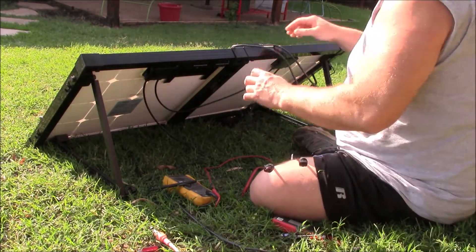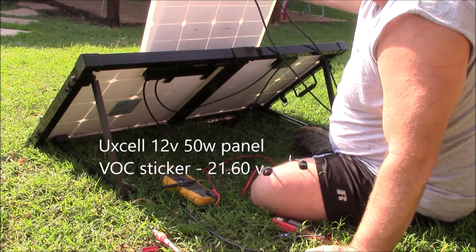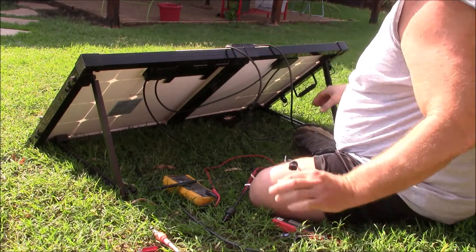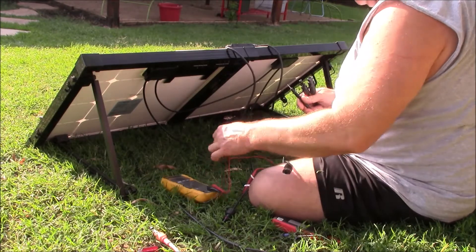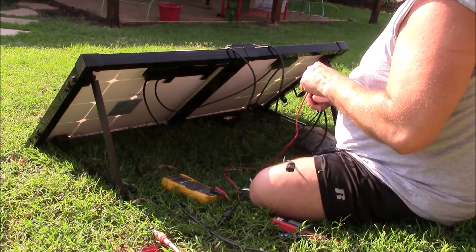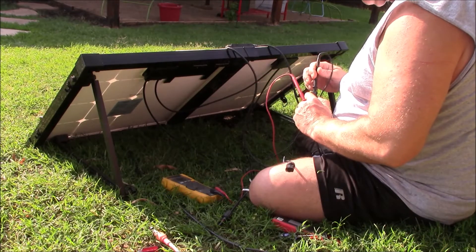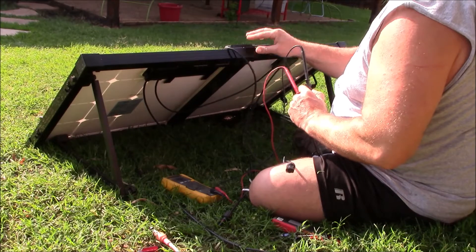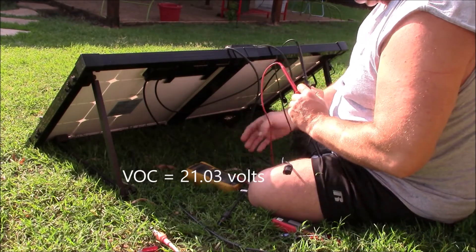So I took my Uxcel 12-volt 50-watt panel out and decided to check its VOC. Its VOC was 21.6 on the sticker on the backside. I hooked in my Fluke 17 true RMS multimeter, checked the voltage, and got 21.03 volts.